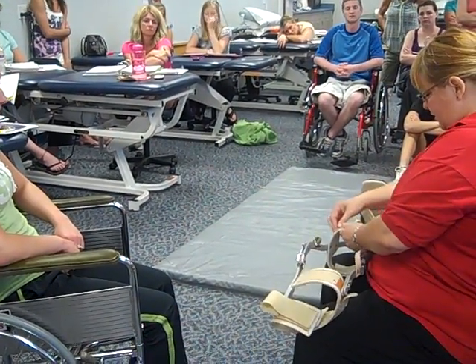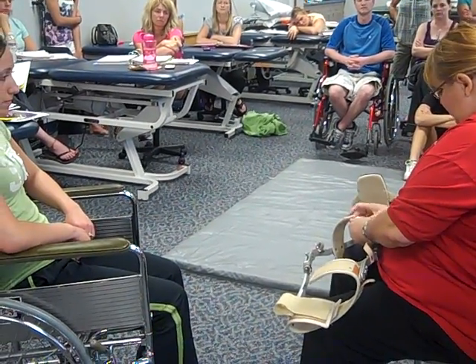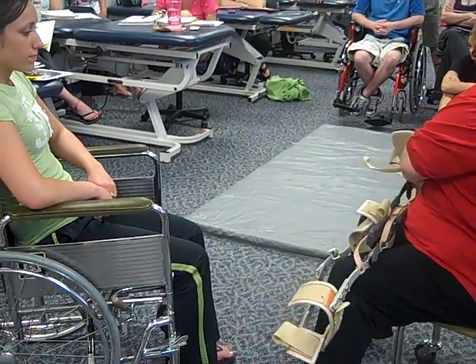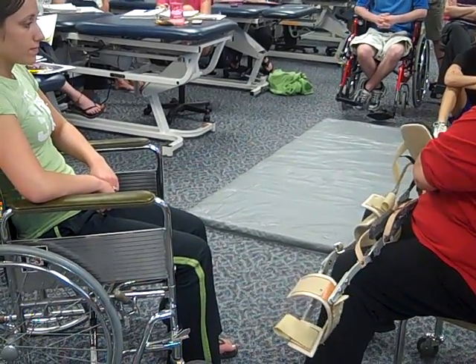Open up all the straps. And then there are some straps down here on the foot part. We'll adjust those on the way too.